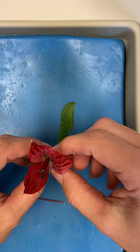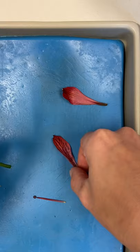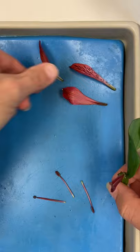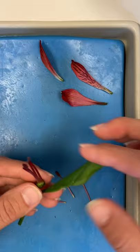Now we're looking for the petals — that's going to be these three structures. Petal number one, petal number two, and petal number three. We had three petals, and they're a little bit more decorative. Remember that the purpose of the petal is to attract the pollinator.